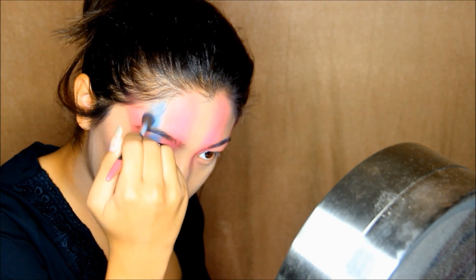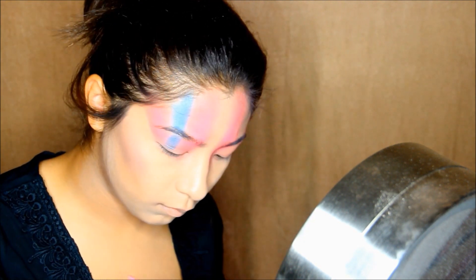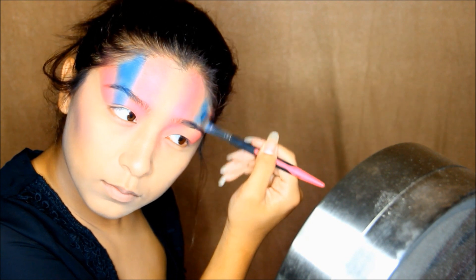Going in with the blue eyeshadow, I'm going to put it on the middle of my eyelids going up to my forehead the same way. Then repeat to the other eye.